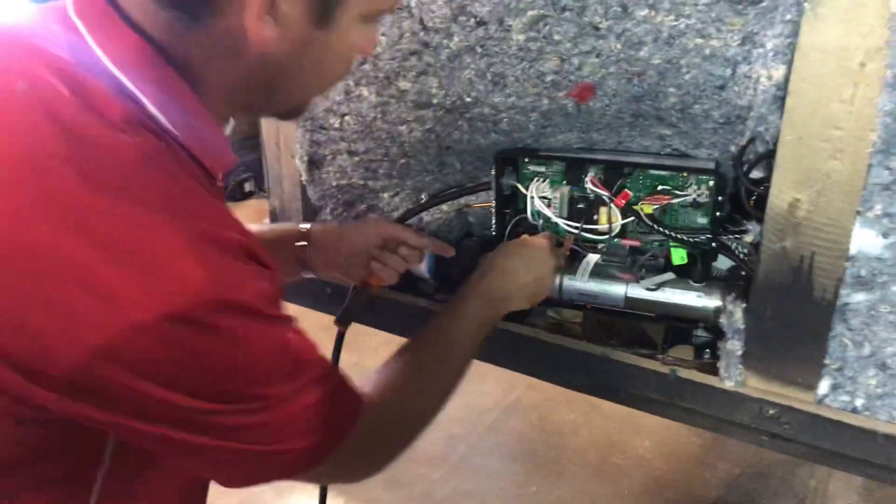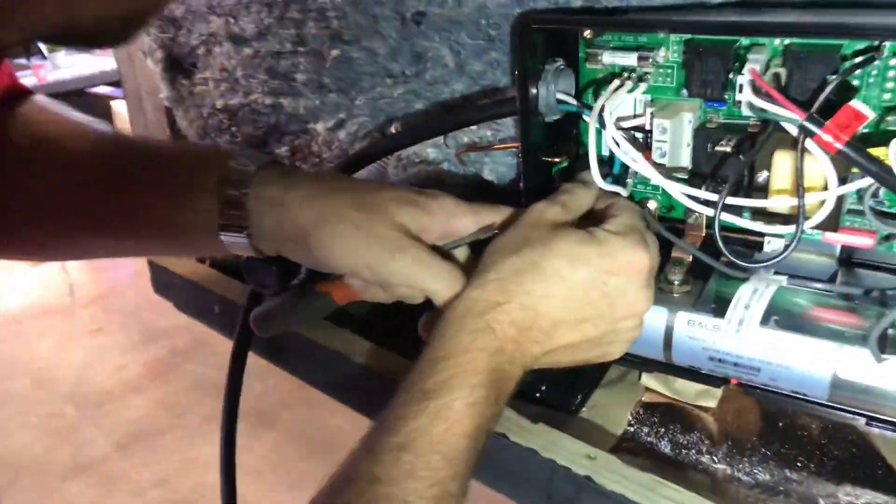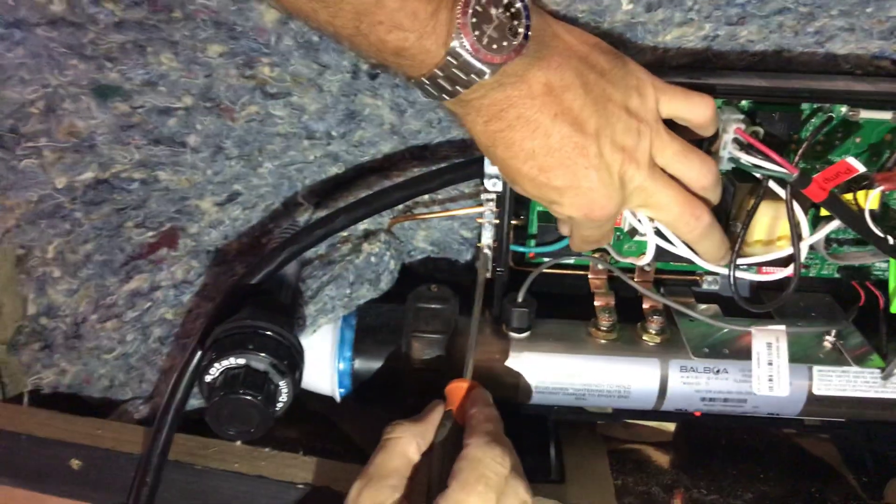The last step is to install your ground wire. The ground wire connects to a spot off to the side here — it feeds through that side, slides through the box, and tightens down on the other side.